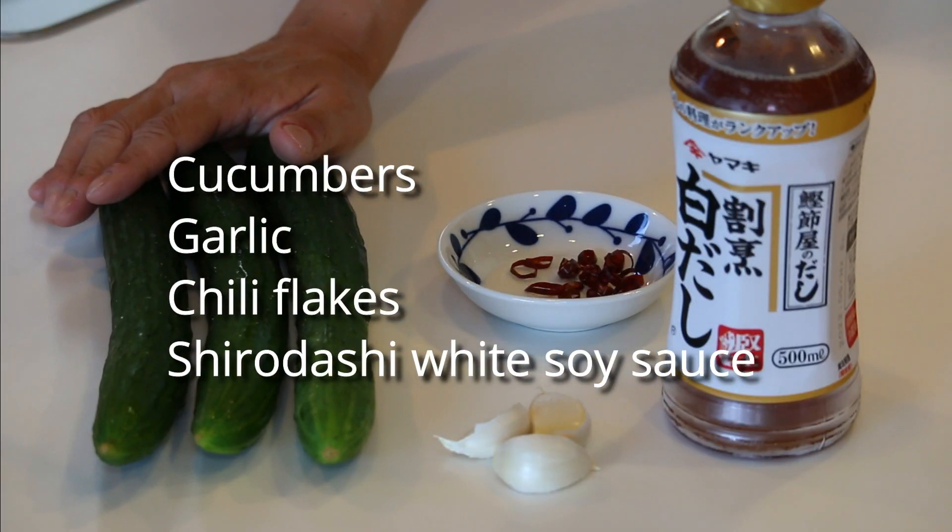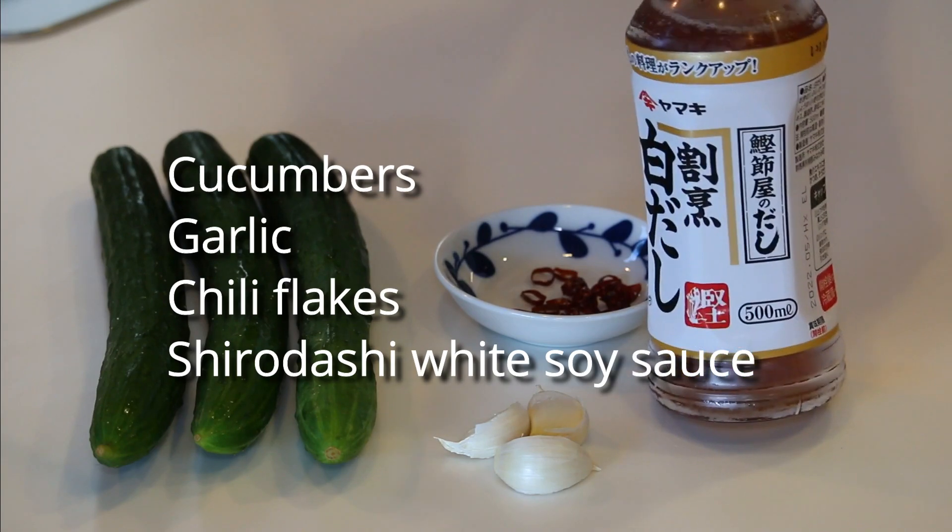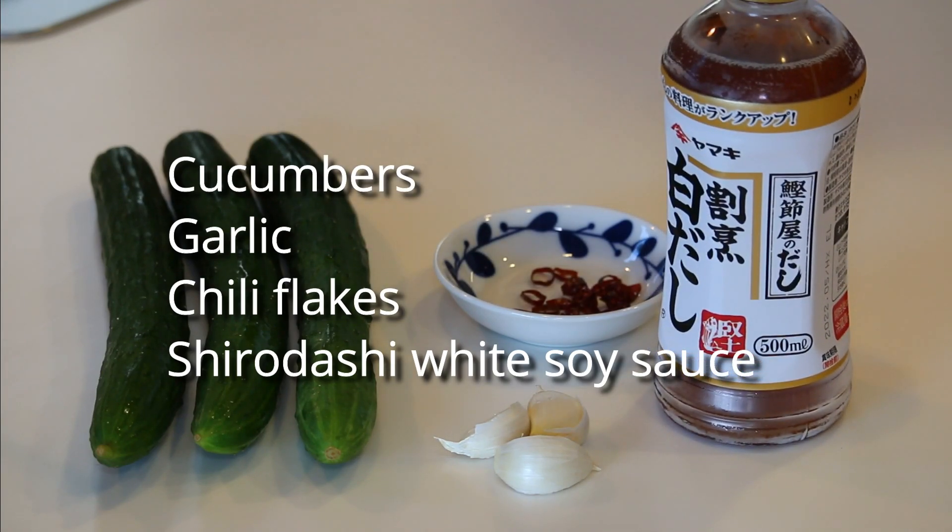These are what you need: some cucumber, garlic, chili flakes, and shirodashi white soy sauce. All as much as you like.